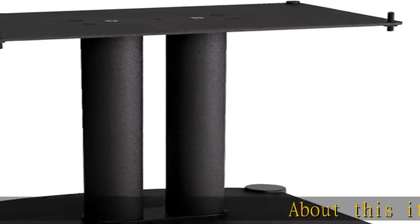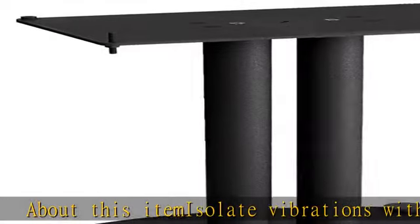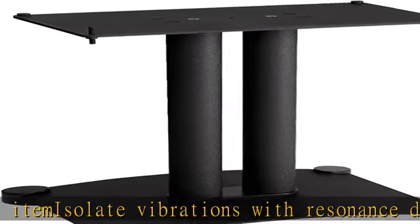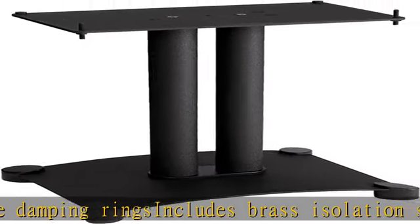Isolate vibrations with resonance damping rings. Includes brass isolation stud, heavy gauge steel construction, and adjustable carpet spikes. Acoustic properties tested in anechoic chamber. See the description to get this product today at the best price.